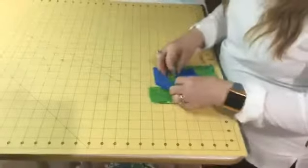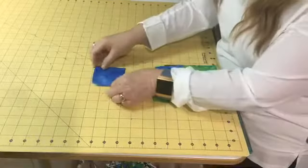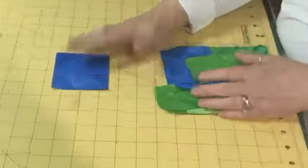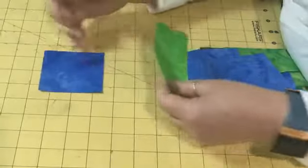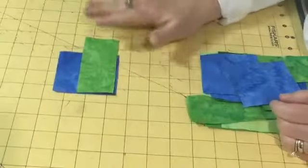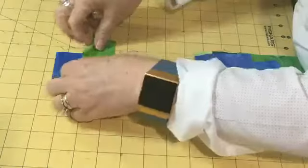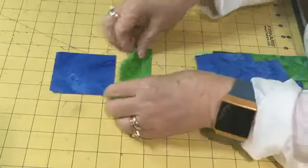To make our Bright Hopes block, we are going to start with a square. For today's purpose, we are using a three-inch center square, and then I'm going to be adding four different one-and-three-quarter by four-and-a-quarter inch strips. You may be looking at that thinking, well, how is all of this going to go together?